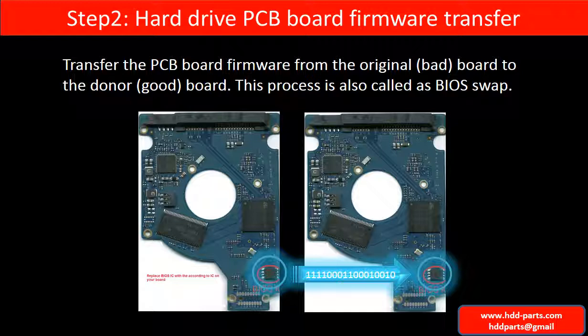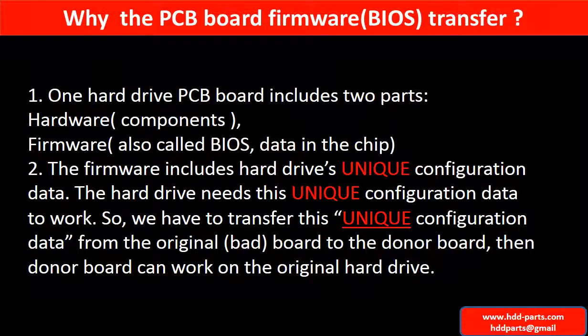Step 2: Hard drive PCB board firmware transfer. This means transferring the PCB board firmware from the original board to the donor board. This picture illustrates how the firmware transfer works. For this model hard drive, one PCB board includes two parts: hardware and firmware. The PCB board firmware includes the hard drive's unique configuration data, which the hard drive needs in order to work. So we have to transfer this unique configuration data from the original board to the donor board, so the donor board can work on the original hard drive.